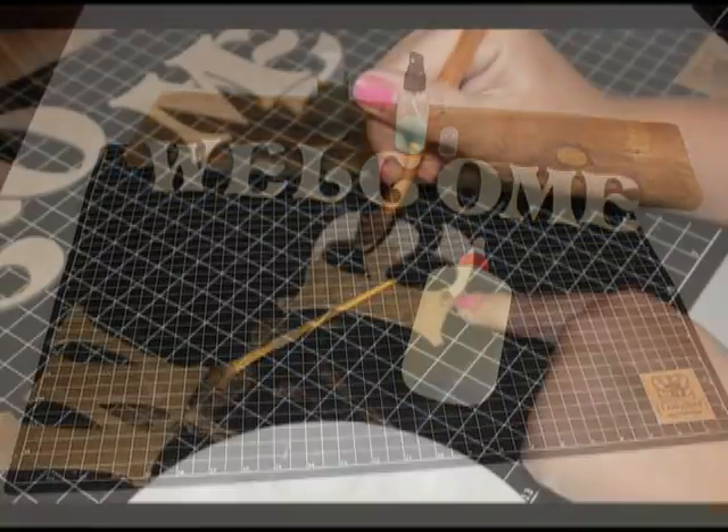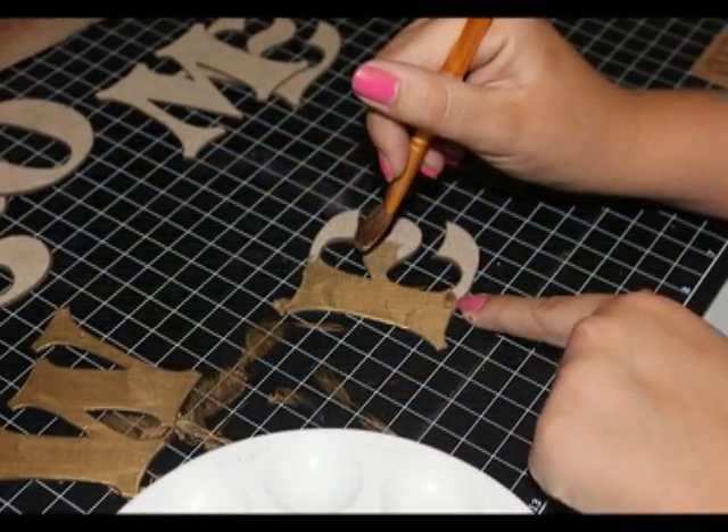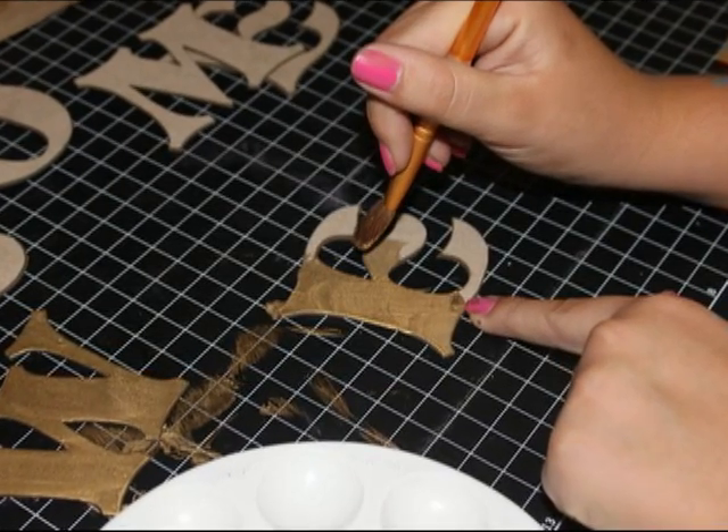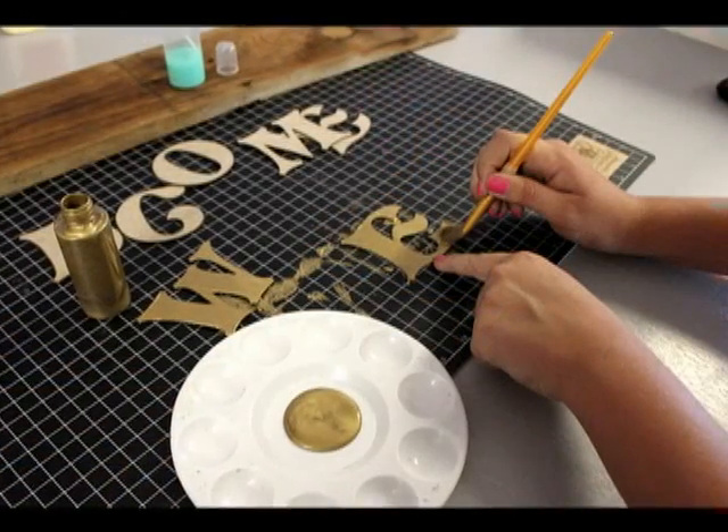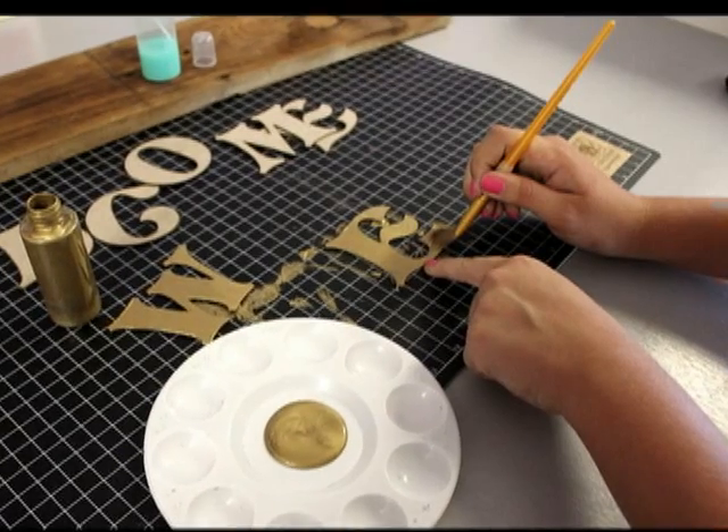Let's get started. Apply the metallic paint to the letters. Make sure to cover them completely, applying two coats. Allow the paint to dry for at least an hour.